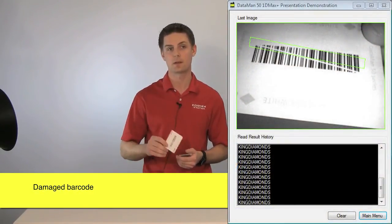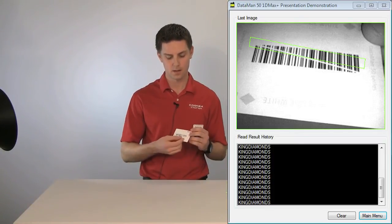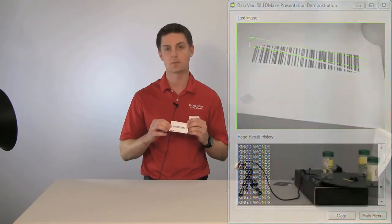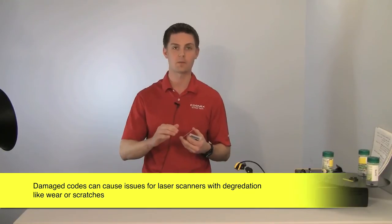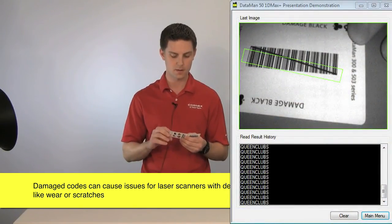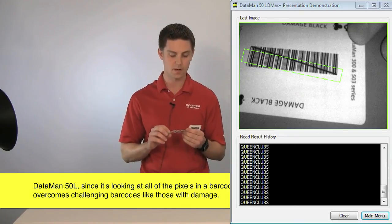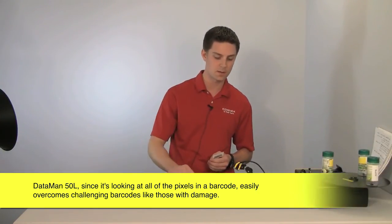Another scenario that happens a lot is a damaged code. A damaged code with a single line decode attempt is going to have issues if there's any damage — the code being worn off, marks on it, any kind of degradation. That could be very problematic. But since we're looking at every single pixel — an area array — we're going to be able to decode that quickly every time.